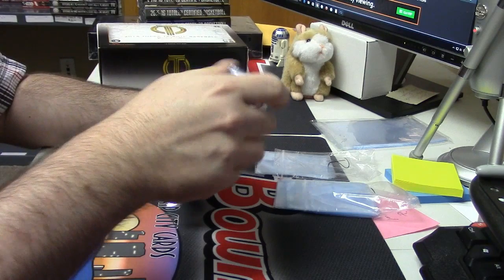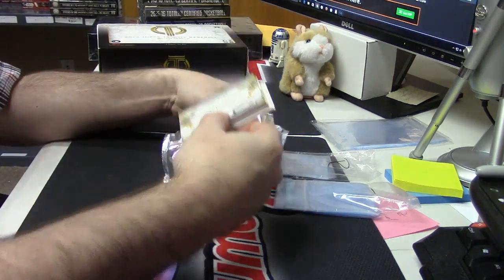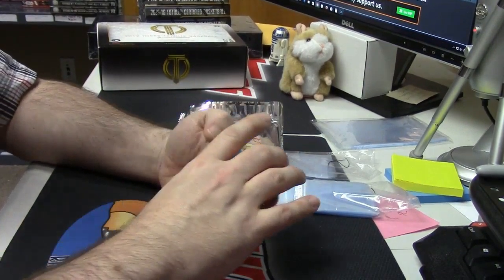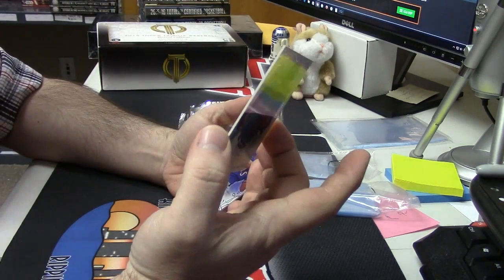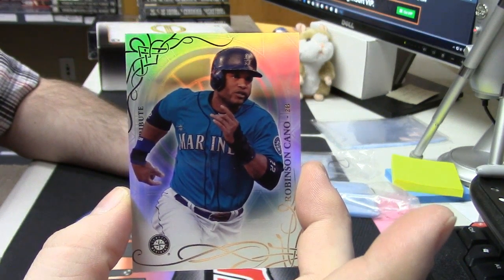Interesting. Very interesting. There's like a fancy special card in there. Let's start with a Robinson Cano — base card, but dang, these are pretty cards. Fancy looking action.